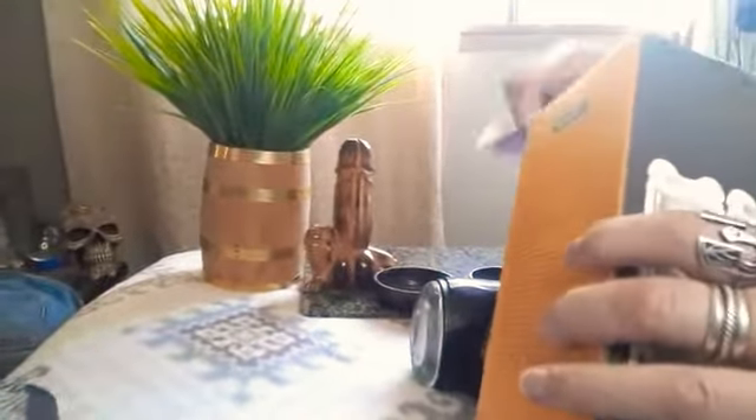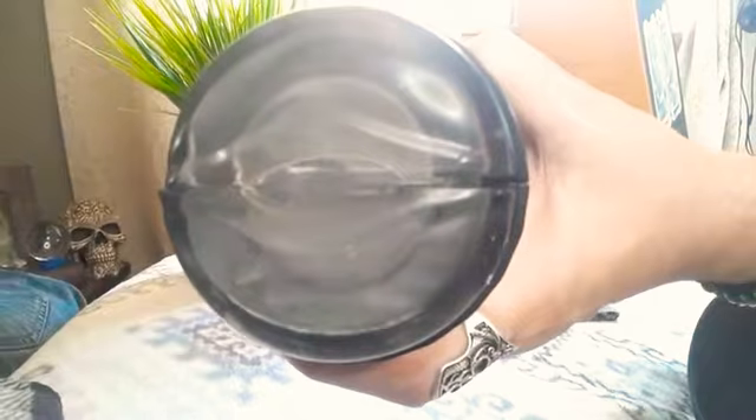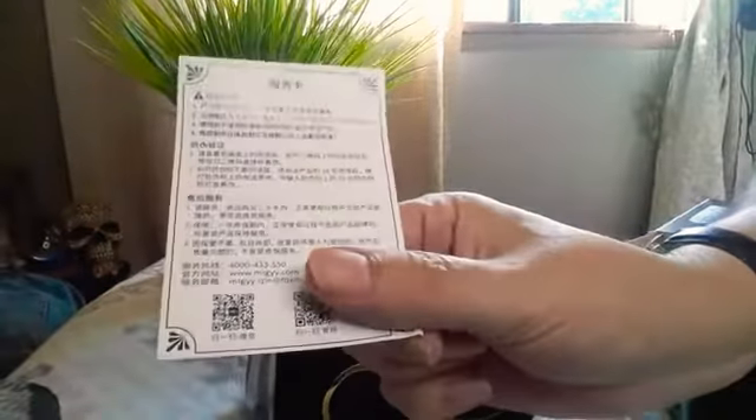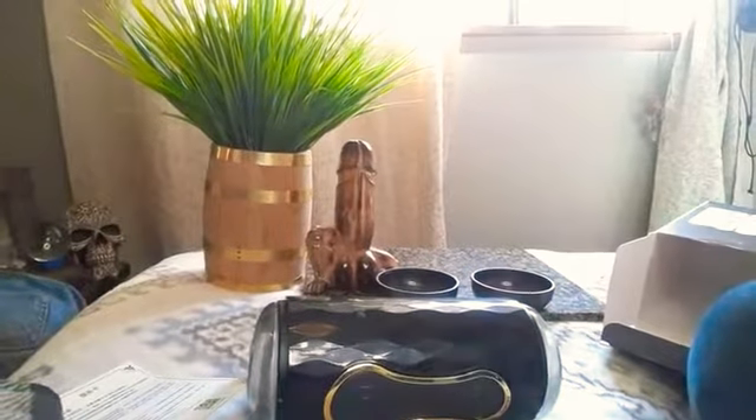And it comes with — like, as if you need instructions on, you know, insert dick, pump vigorously, whichever end you like. But it does come with some instructions. One of them is in whatever language that is, and then this one is in English.